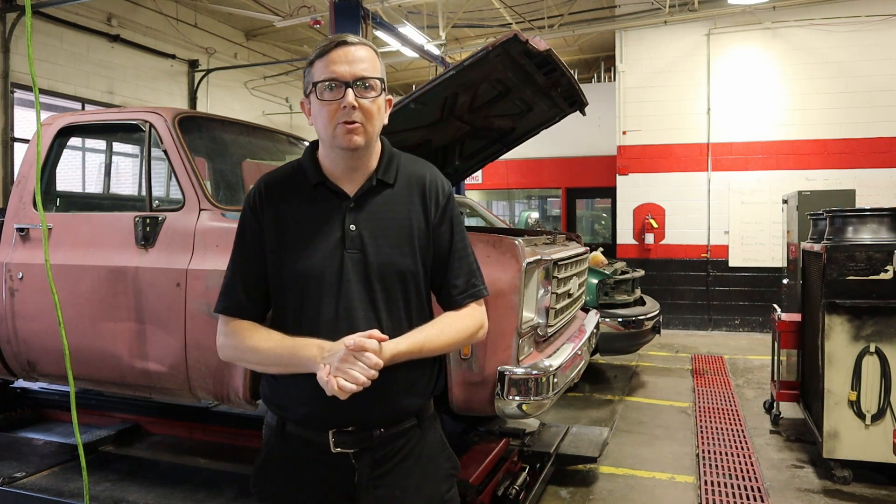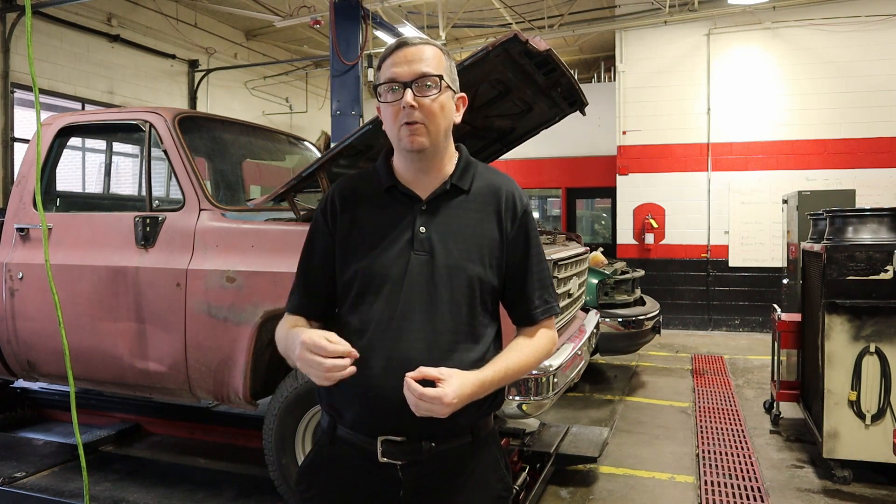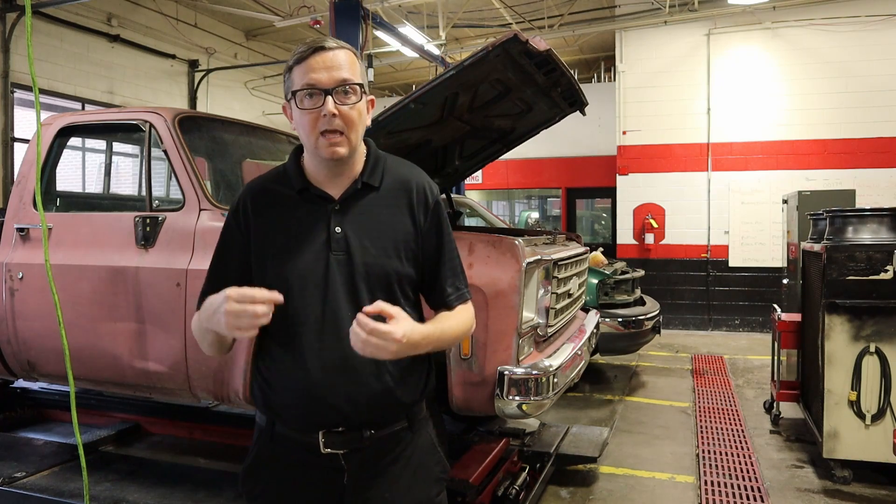I'm Mr. Bean. Today we have this older truck here. This is a 1976 Chevrolet K1500 full-wheel drive pickup truck and it has a small block Chevrolet in it. We did an engine removal and replacement on this about a year ago. It came back to us with a little bit of a rough running issue, and so I thought this was the perfect time to show y'all how to identify a misfire just by using temperature.